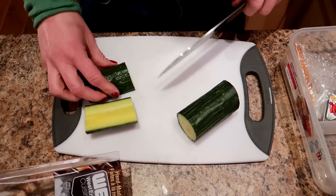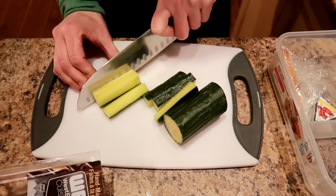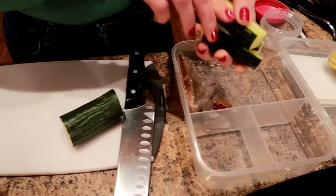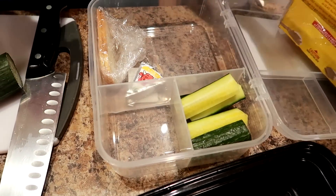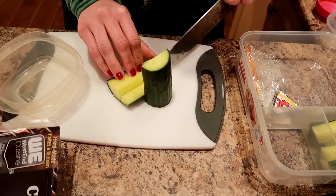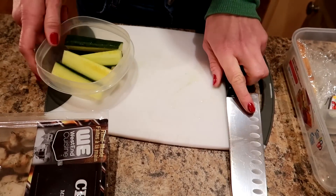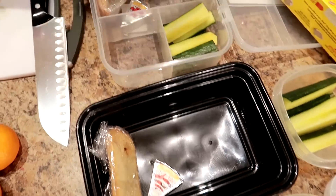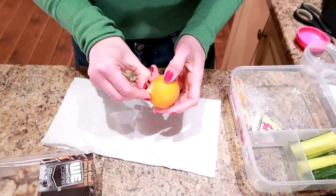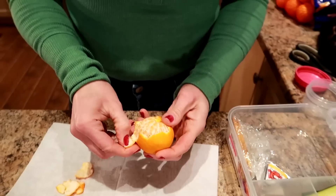I'm cutting the cucumbers into spears — I thought spears would be really tasty dipped in the tzatziki. We'll dip both the chicken and the cucumbers in it. I've got the cucumber spears going in here, and for the other bento I'll put them in this container — about six little spears per serving, enough veg to keep you full. Now I'm going to pre-peel the mandarin oranges so they're ready to eat at work with minimal effort.